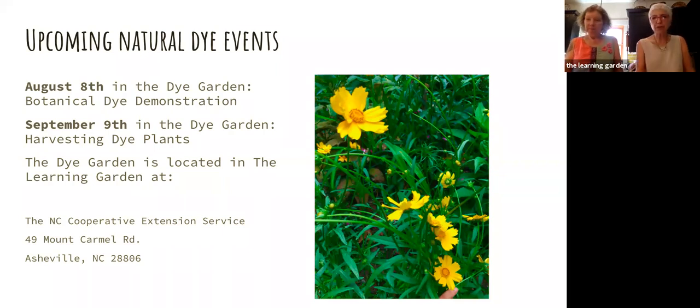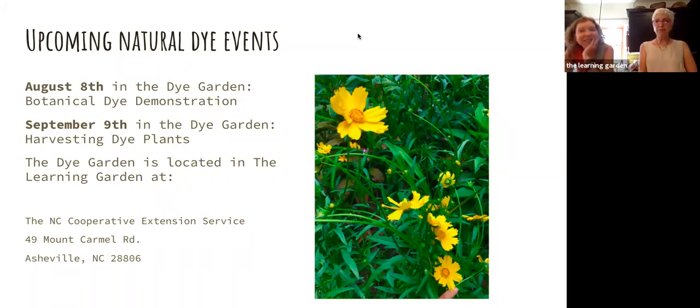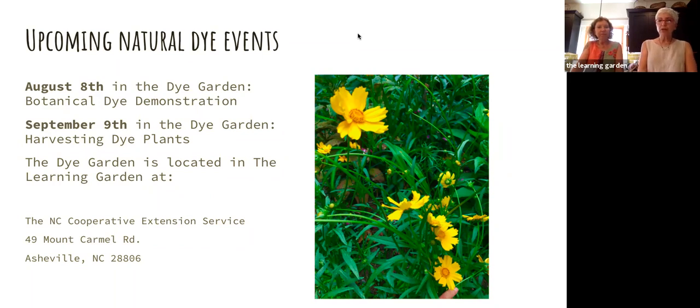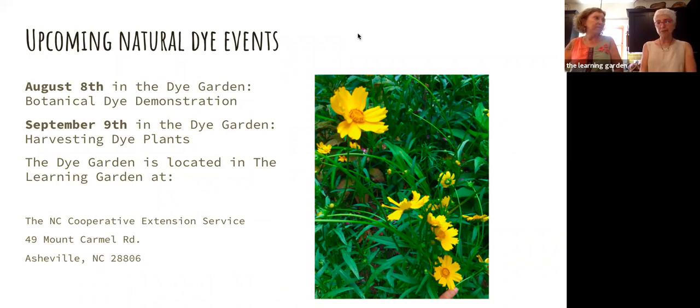Can you dye already-dyed fabric, like already dyed or processed cotton, and then dye it with a botanical dye? Absolutely, as long as it's a natural fiber — natural dyes only work with natural fibers, they do not dye synthetic fibers. If it's a natural fiber, you can absolutely dye it with botanical dye. You may not know exactly what color you're going to get as the botanical dye over-dyes the existing color, but give it a whirl. What part of the rhododendron do you use for tannin? The leaf — it gives you a lovely light pink color.